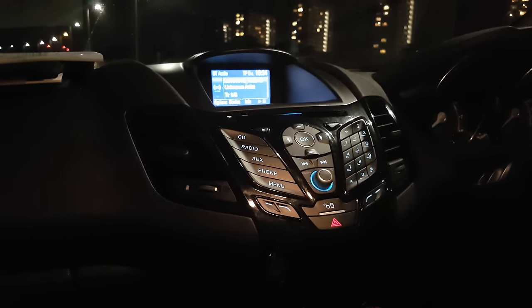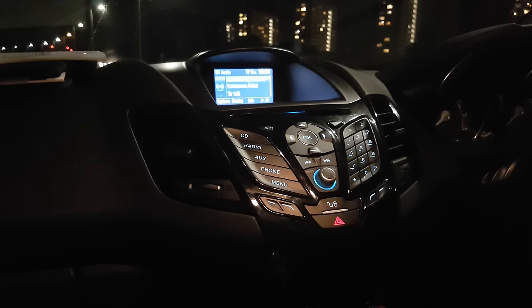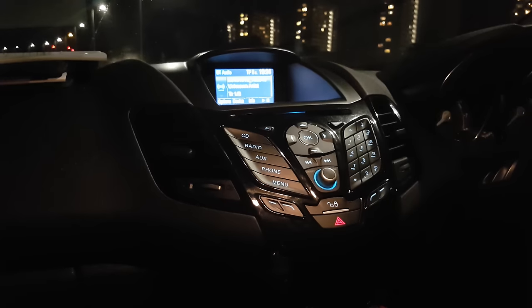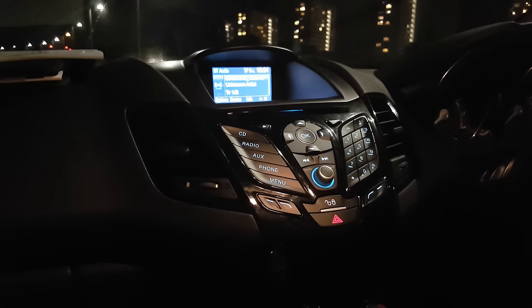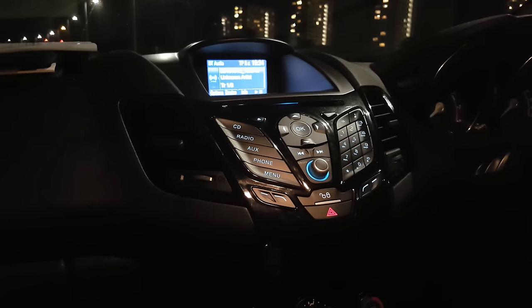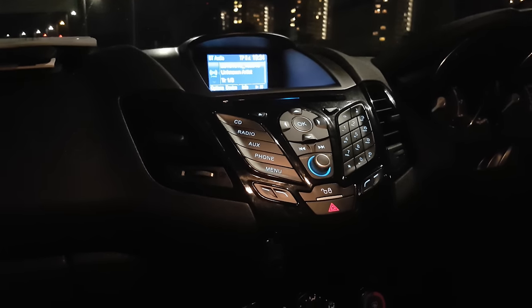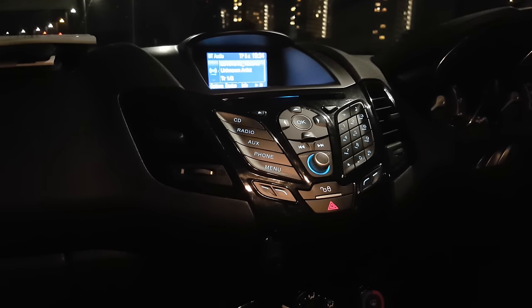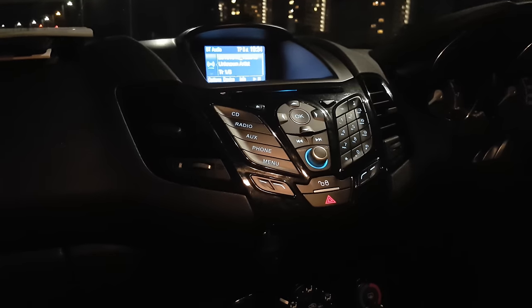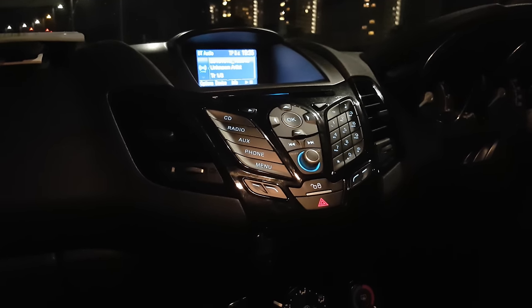This is a very basic guide on how to fix this. It will be for the Ford Fiesta, I believe 2013 onwards, but if you have Sync in another Ford and you've had this issue you can do the same sort of thing, though obviously the thing you're looking for will be in a different location, which is the fuse box. So without further ado, let's crack on.